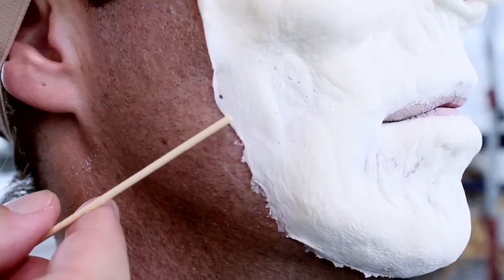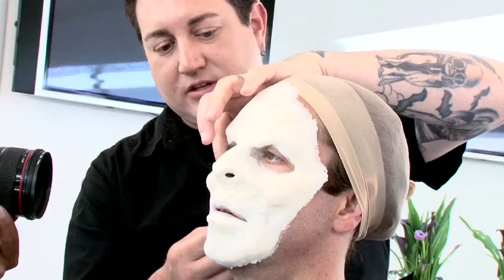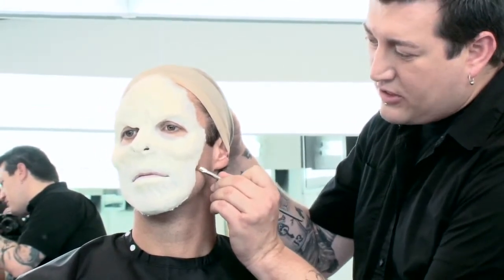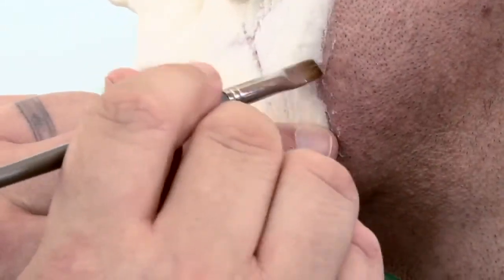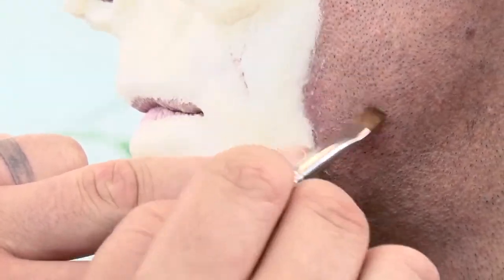I'm going to use 99% alcohol and a brush to lift and flatten that edge against the skin. I'm going to slide the edge of this flat brush underneath the appliance and then push the edge so that it lays down against his skin. The 99% alcohol helps to loosen the Pros-Aid and allows the appliance to lift up out of the adhesive so that any of these edges can be smoothed back down.